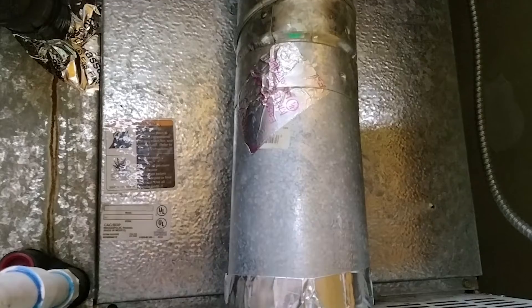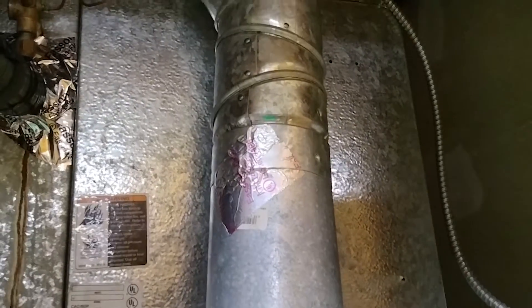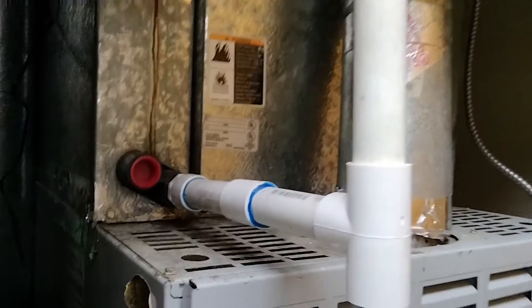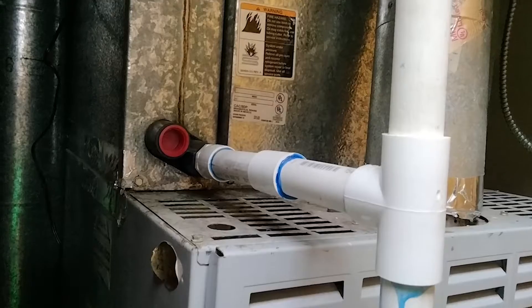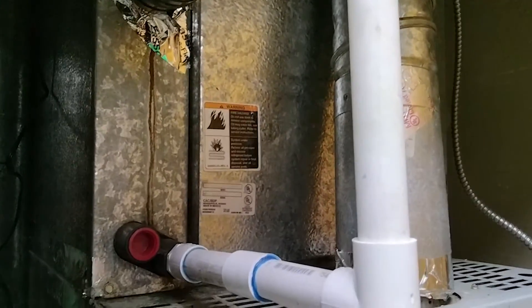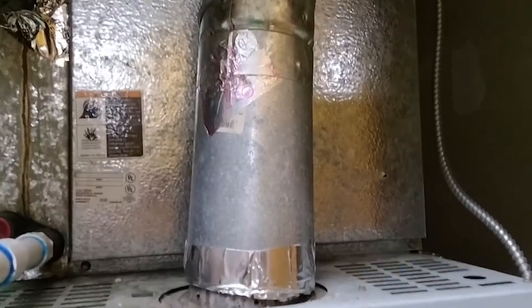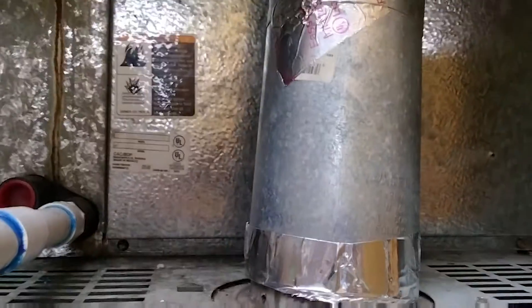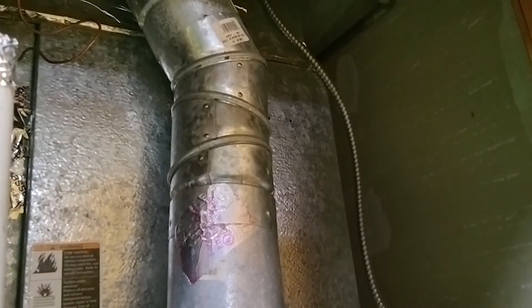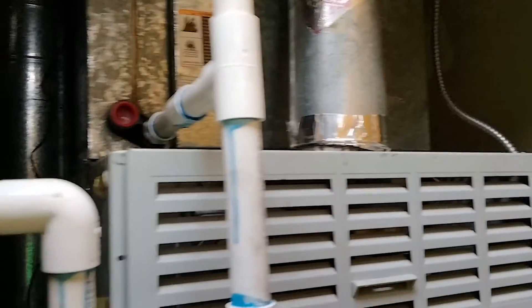A lot of people are confused about yearly services — they do clean your coils, but it is not your evaporator coils. You can tell where your evaporator coils are based on the drain line coming out, because this will be your primary drain line from your evaporator coils. As you can see, it's going to be a little tedious to get to those. There are a lot of good videos out there showing how to remove the panel — usually some screws, maybe some tape — but cleaning evaporator coils is not part of your normal yearly or every-six-months service.